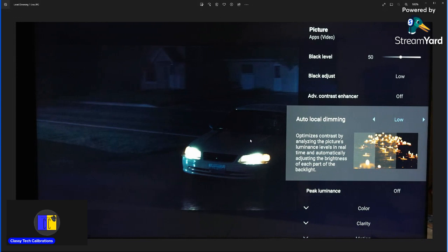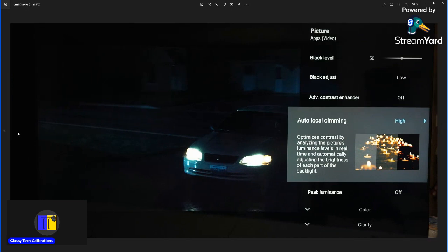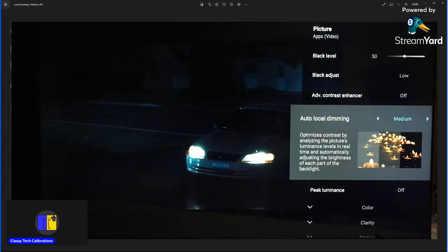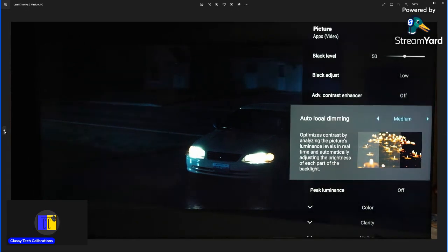For the local dimming setting, low is going to have the most visible blooming and there's really no reason to use it. Medium is the most accurate setting and also has the highest peak highlights, but there is some notable blooming — especially if you're a subtitle user. That's really where I'd recommend sacrificing a little bit of detail and accuracy to use high, because high does help with the blooming and subtitle blooming is really noticeable on this TV.